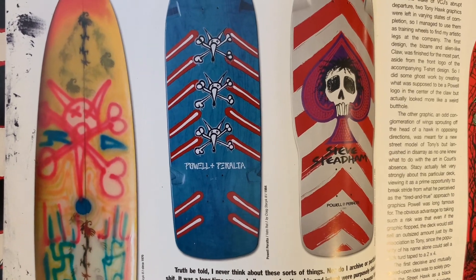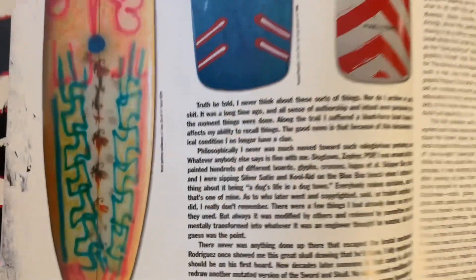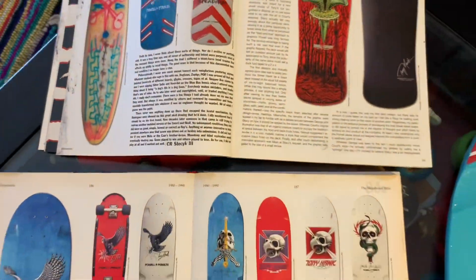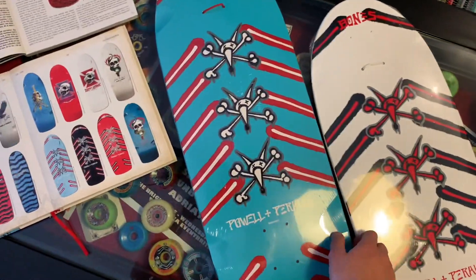Apparently this might have been the original Vato Rat that inspired the whole graphic, from a surf design circa 1970 — a long long time ago. But let's have a look at these beautiful pig-shaped graphics.